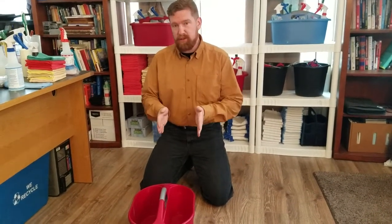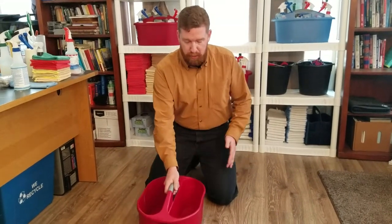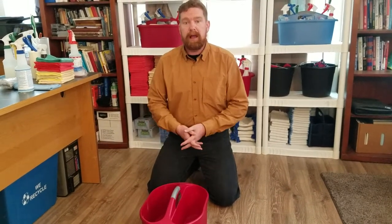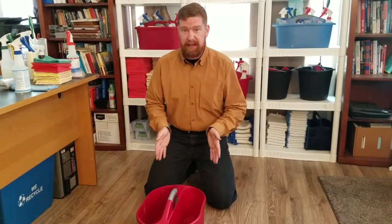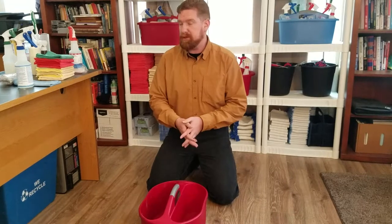One of the things we start out with is we have our caddy here. We use this caddy to go through every room that we do our cleaning, and we put a bunch of tools and stuff in here so that you have everything at your hands, aside from what you'll have on your apron — and we'll go over that in another video. For now, let's go ahead and see how we stock this, what we put in there, and what we use it for.